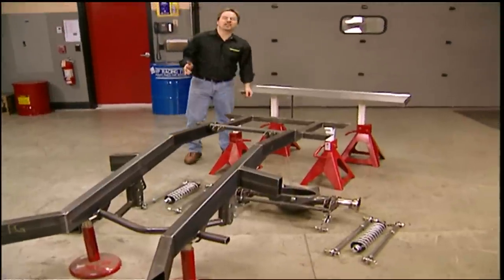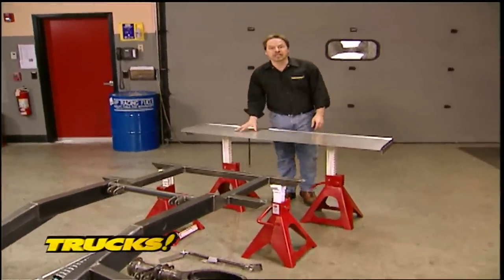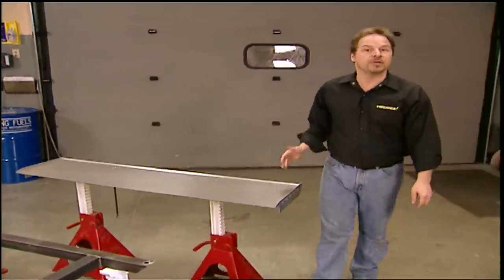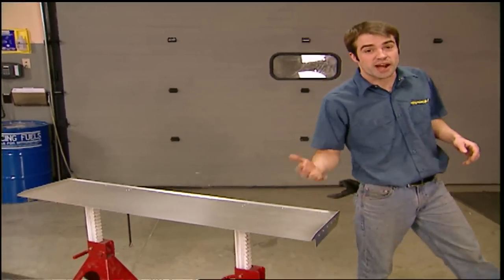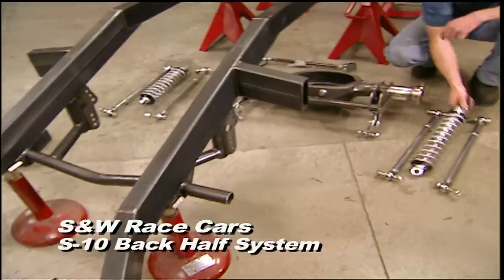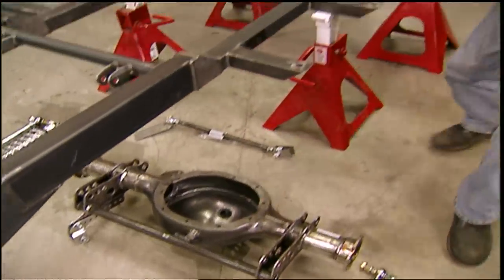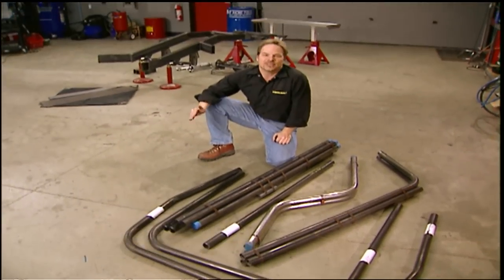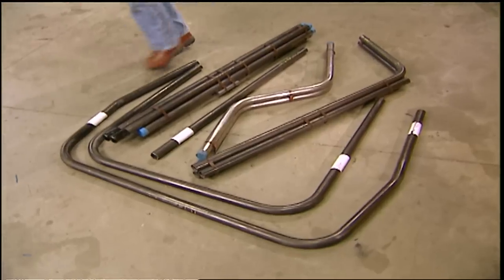We knew we had to turn this S10 into a credible drag truck and a legitimate street truck, so we put in a call to S&W Race Cars. S&W is one of the country's leading manufacturers of high-end race chassis and suspension components, with a client list including three-time top alcohol funny car world champion Bob Newberry. But S&W doesn't just cater to high-end race teams — they also make systems for bracket racers and street trucks on a limited budget. This complete back half system for an S10 comes with coilovers, a wheel tub widening kit, choice of four-link or ladder bar setup, a narrow 9-inch housing, and an adjustable spoiler. They also sent us a 10-point roll cage kit — and since everything is engineered for an S10, the guesswork is gone. Best of all, everything you see here runs about $2,700.